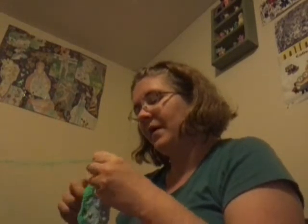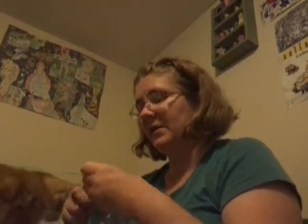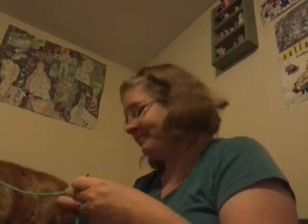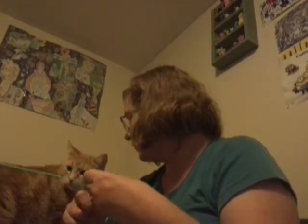My eyes are kind of squinty because I'm looking down at the camera. But for certain stitches, I don't even have to look — I could literally do it blindfolded. And here's the cat again. I'm so tempted to say flea drops again. By the way, I chained three — now I'm turning around.